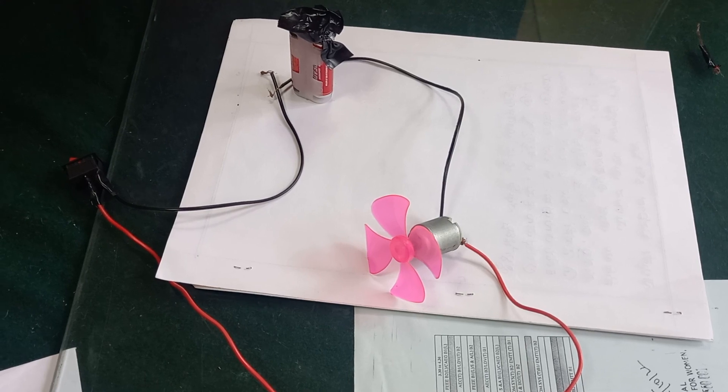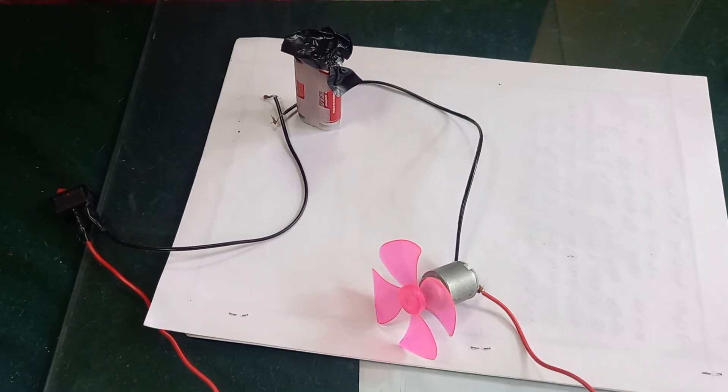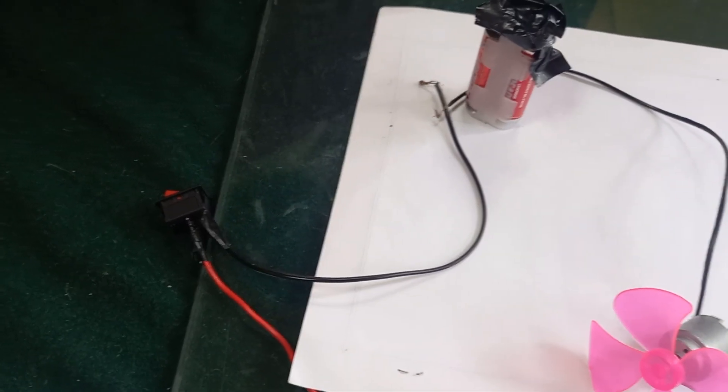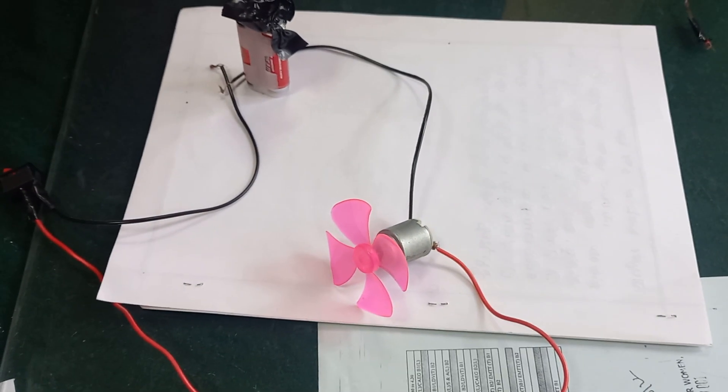This is a small and simple experiment to turn on a DC motor with the help of two 1.5 volt battery cells and one on-off switch. Thank you for watching this video.